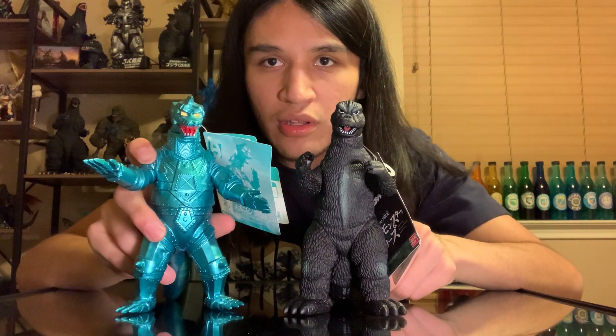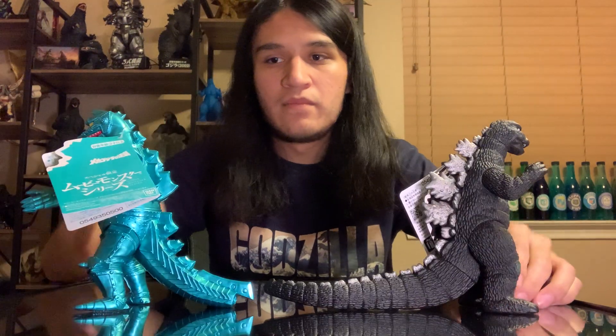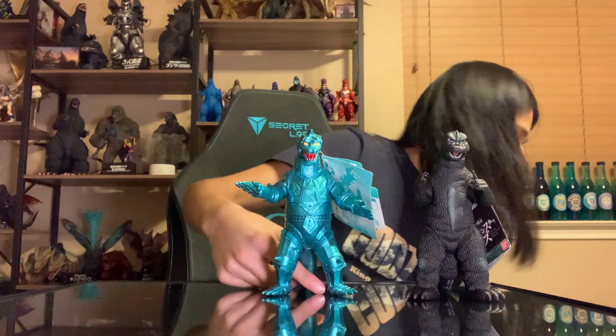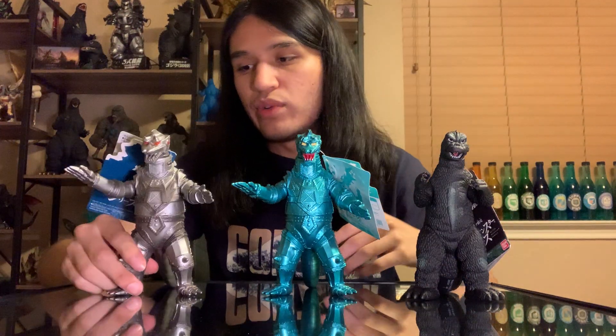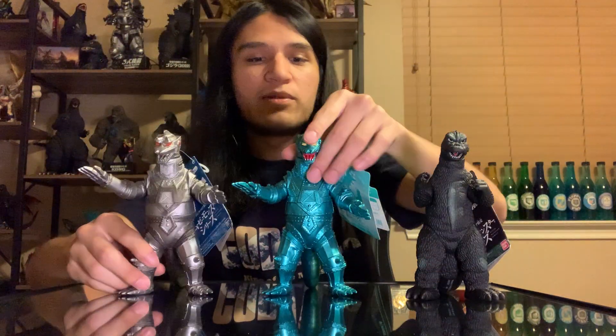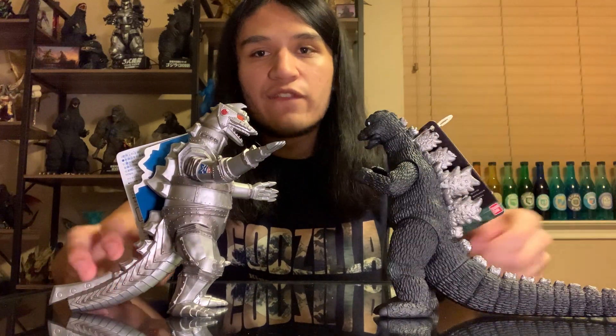Now we're going to bring out the teal Mechagodzilla they put out a couple years ago - this is a perfect comparison between the two, going two-for-two on 75 suits. They actually did reissue this one last year, but this is the 2021 version. I'm not sure if there's any drastic difference between the re-release and the 2021, but this is a nice hand-in-hand moment where it's both the 75 suits in action.